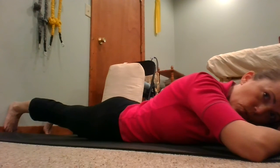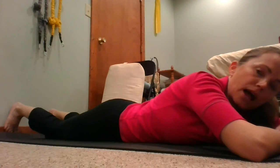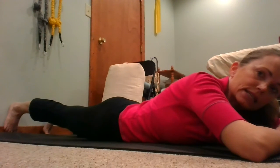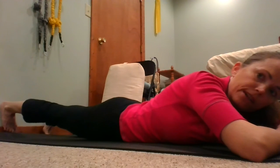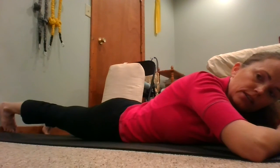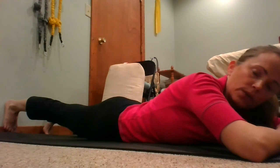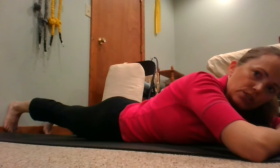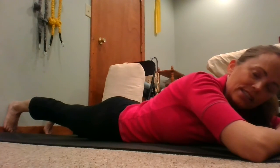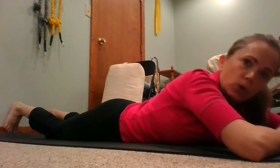If you want to help your pelvic floor kick in a bit with this one, you can use a little block between your upper thighs and do a light squeeze at the same time that you're reaching your heel. You can vary the angle of the heel — turning it one way or the other — because we're not always in an exact straight plane with our movement. Keep practicing that a few times until you start to get some fatigue happening.